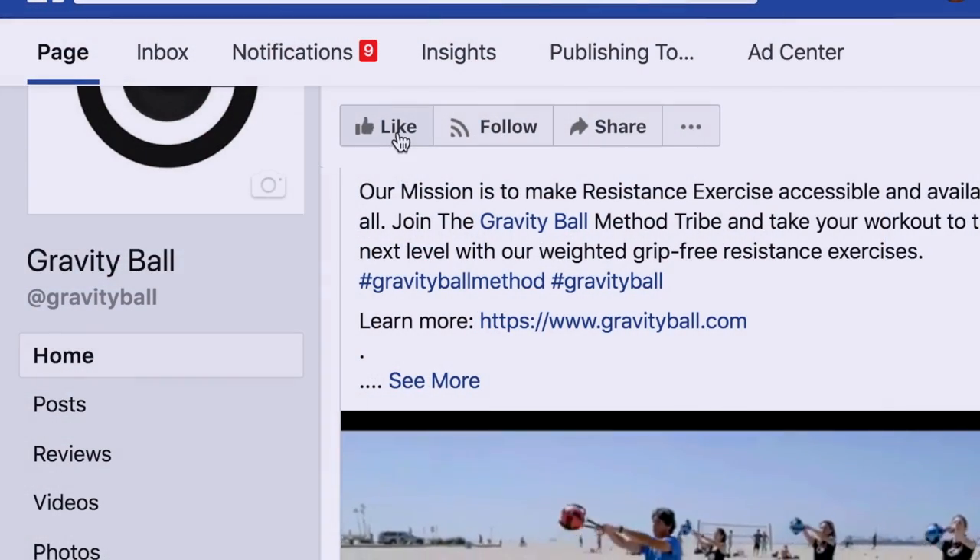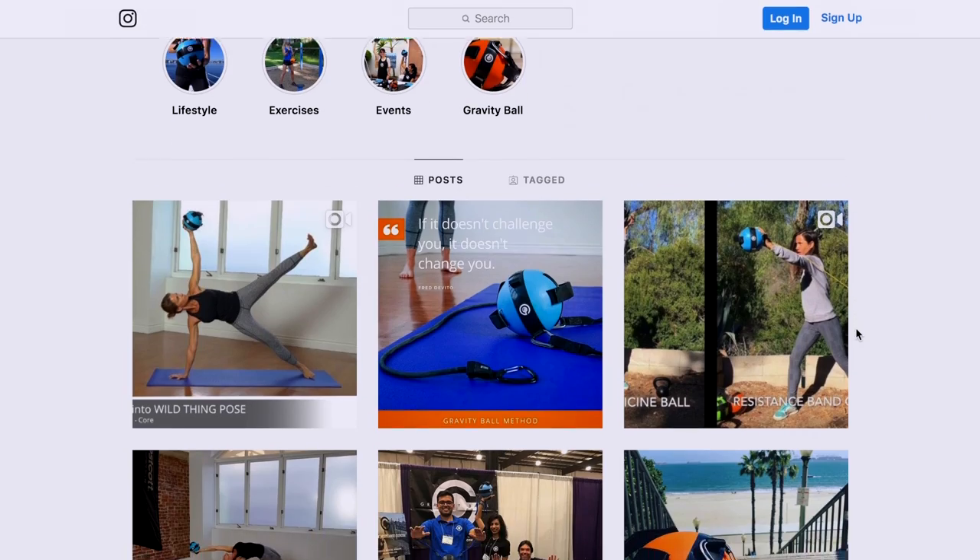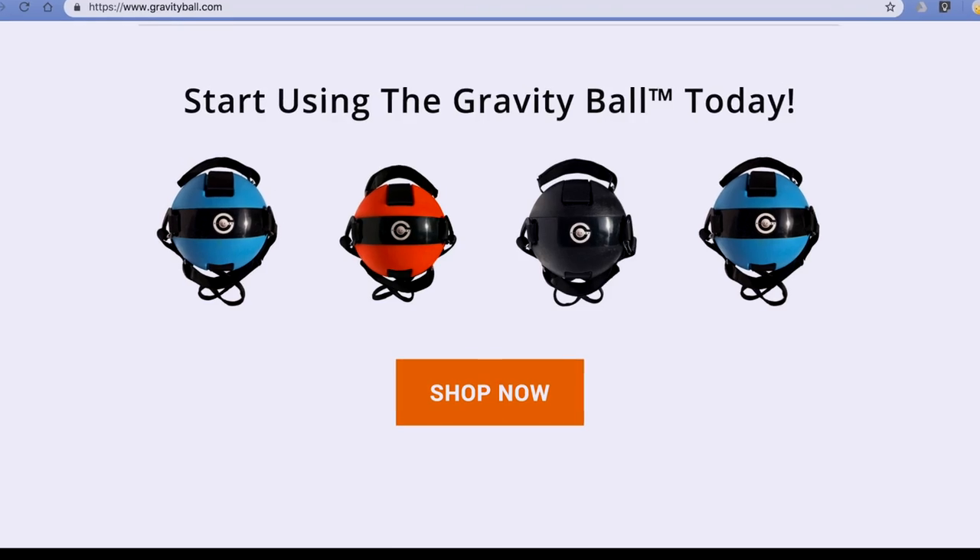If you like this video, give it a thumbs up and subscribe to our YouTube channel and social media outlets for future videos. You can also watch our exercise library at gravityball.com.